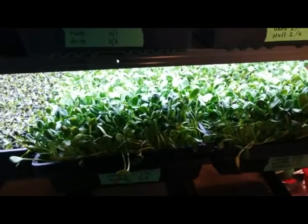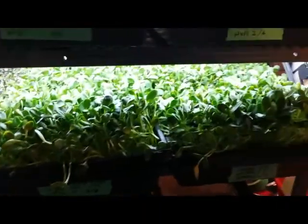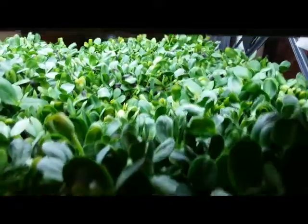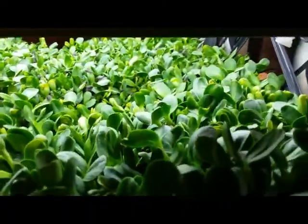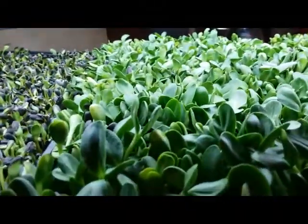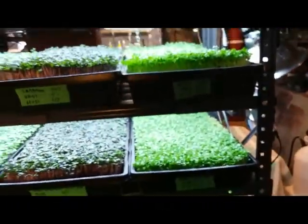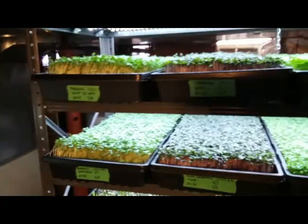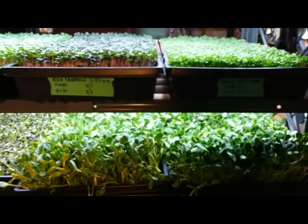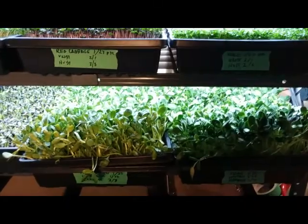I picked whole seeds off for half an hour — 15 minutes each tray — and decided it's too early. They need a little bit more time, especially the unsoaked seed, which is a little bit behind. The soaked seed I probably could have harvested, but I decided to give it a day. I'll give the others a little bit of water; no problem with brassicas getting an extra day. So this is day 12, and I'm probably going to go to day 13 or 14 before harvesting.